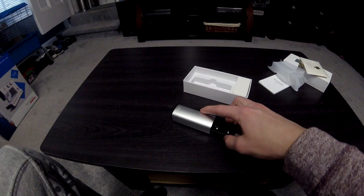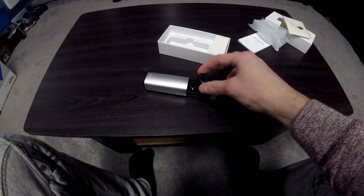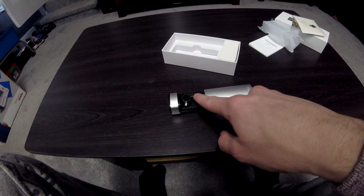So that is how it opens up — it just slides back out and these are the actual earbuds, they come right on out. The case is magnetic so it holds them in pretty well, so if you try and shake them out they aren't going anywhere.